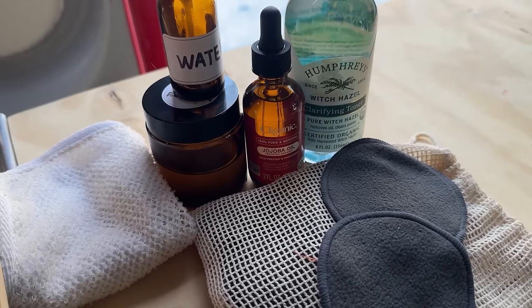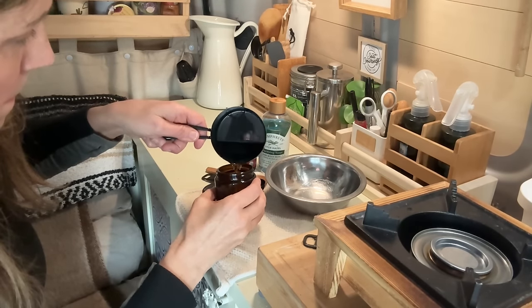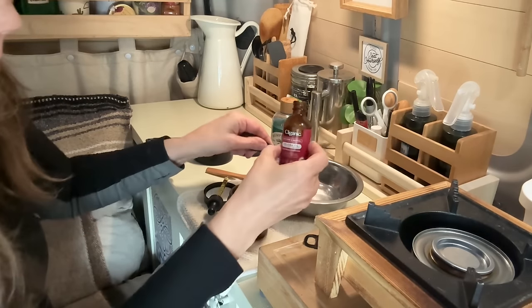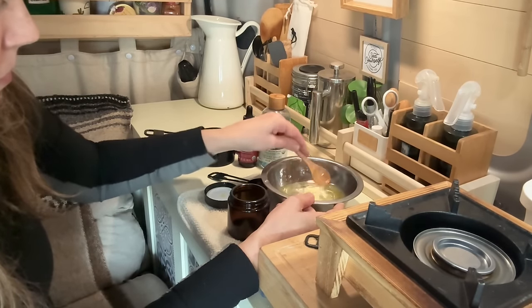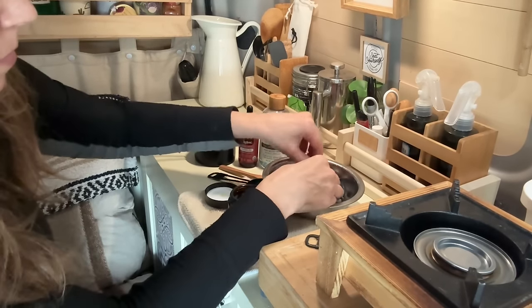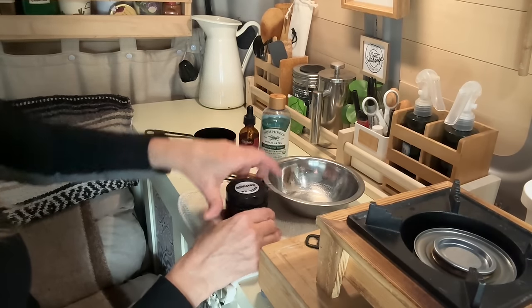If you need to remove makeup first, you can use any oil — olive oil, coconut oil — to get makeup off, then cleanse and pat dry. Or you can make your own makeup remover pads. Use a glass jar filled about three-quarters of the way with distilled water, add two tablespoons of jojoba oil and one tablespoon of witch hazel, mix it around, then soak the pads so the oil spreads evenly. Add them to the jar and they'll stay stored for a week.